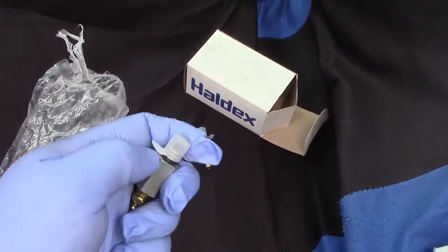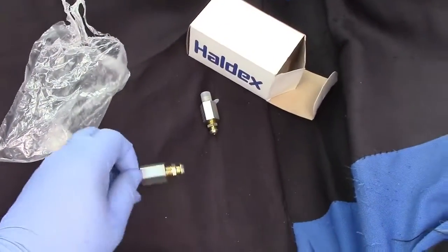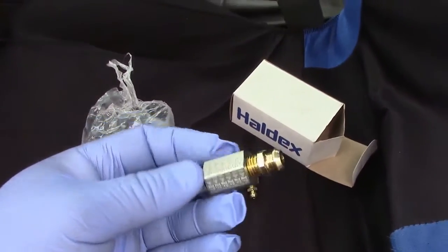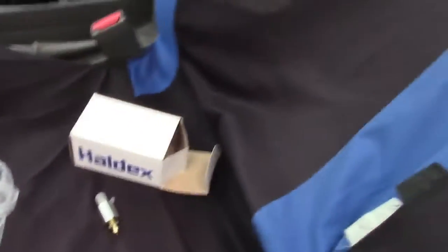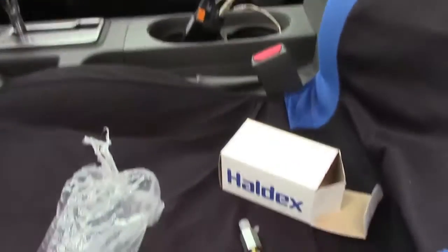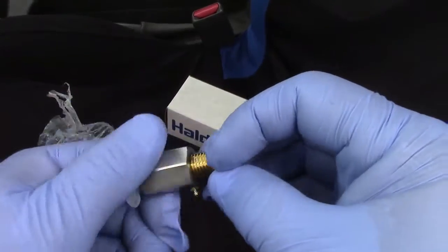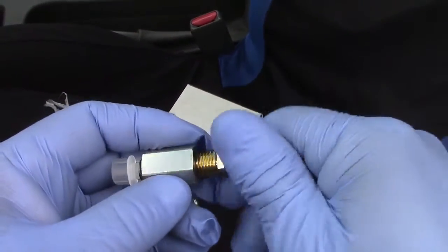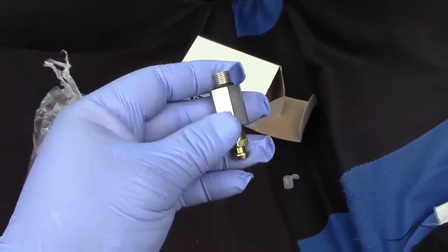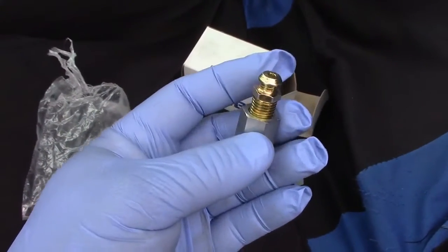The truck is — oh sorry, I'm trying to hold the camera with one hand and do the work with the other. So I'm going to go ahead and replace these two parts. Let me see if I can.